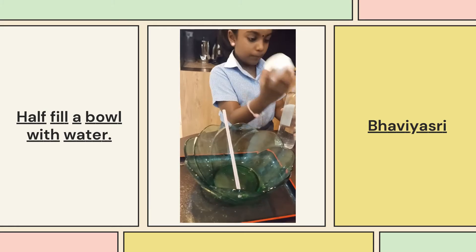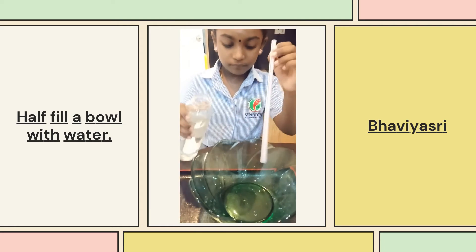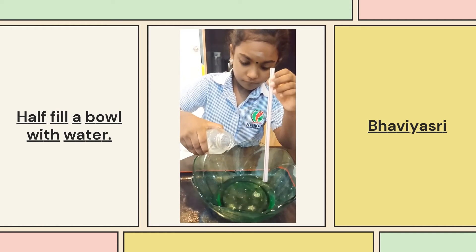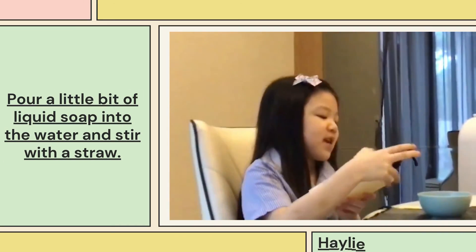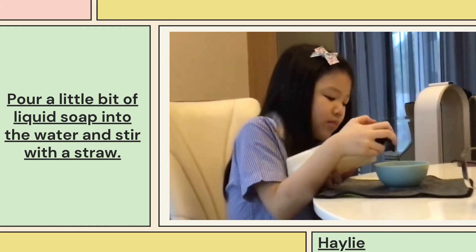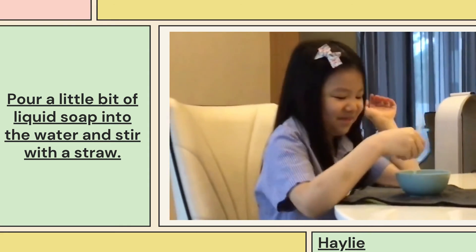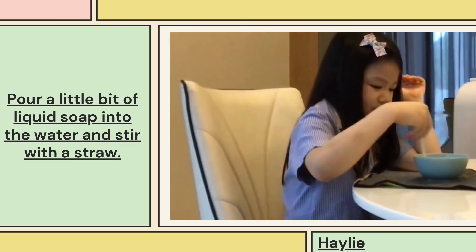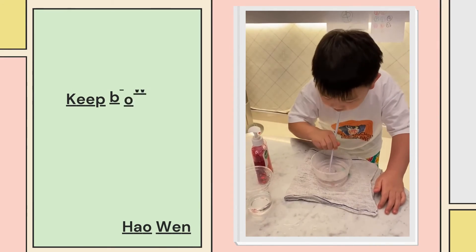Let's get started. First, we have to add some water. Now we have a bubble.